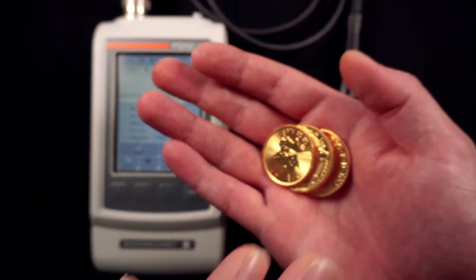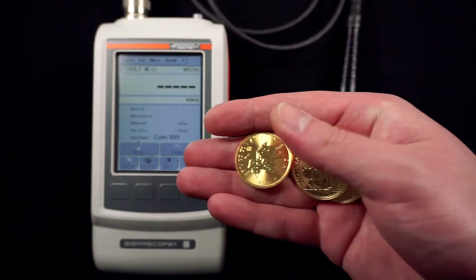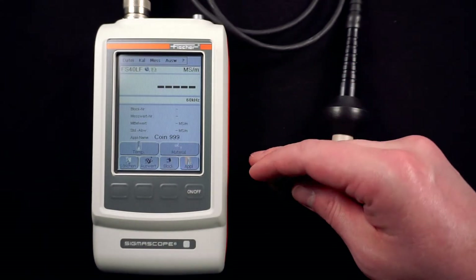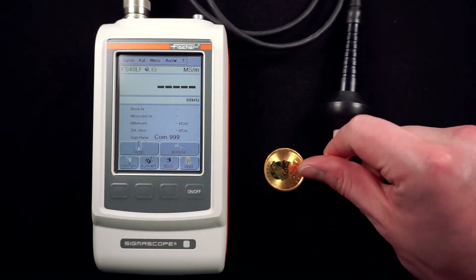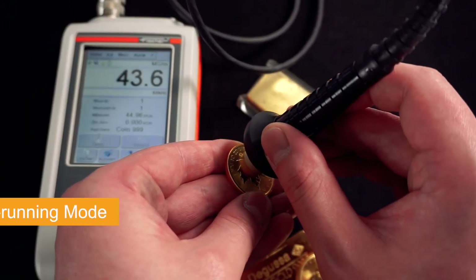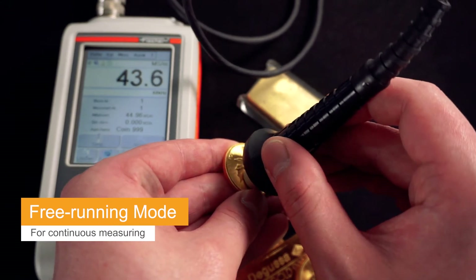The rise in the price of gold has led to an increase in the number of counterfeit gold bars and coins. Good counterfeits are not easy to detect. In precious metals trading, counterfeits can only be detected if they are identified using a suitable procedure. This is where the Sigmascope comes in.